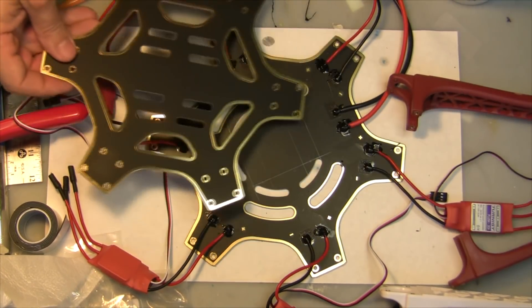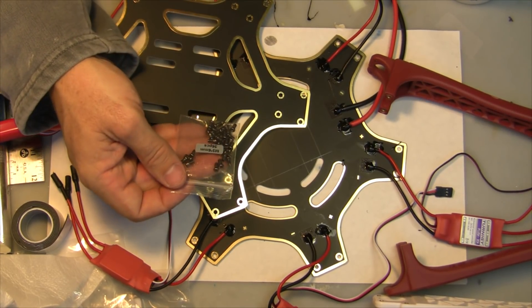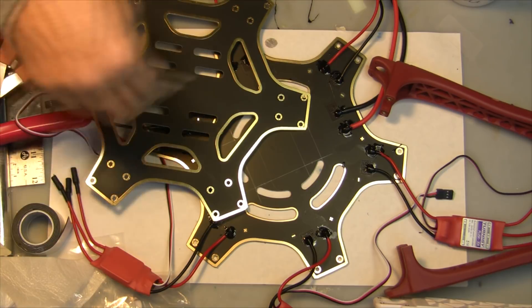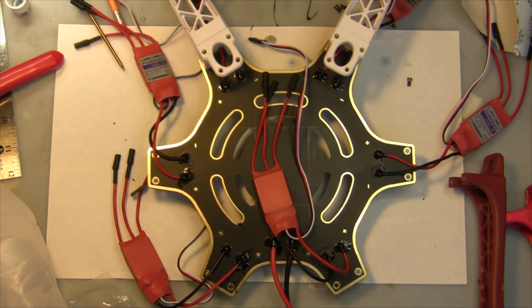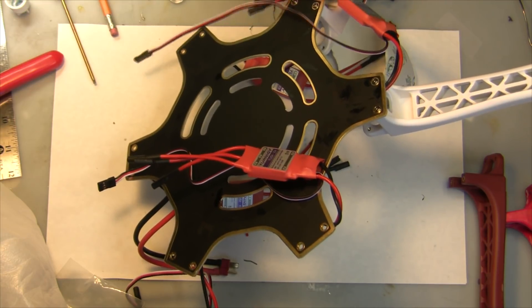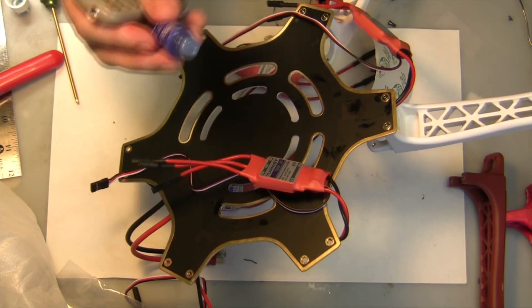There are two screws on the bottom and four screws on top. Use the screw set that comes with the frame — 3 by 6mm — and there are 36 of these screws. We're going to put all these screws in to attach the frame together. Starting to attach the arms: attach the bottom plate from the bottom, put two screws in each one with a little thread locker.